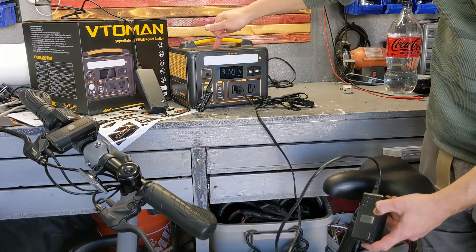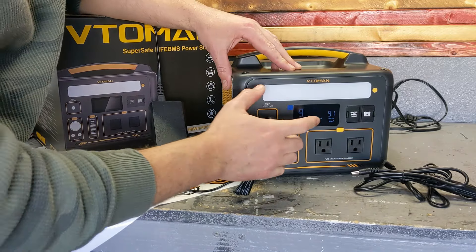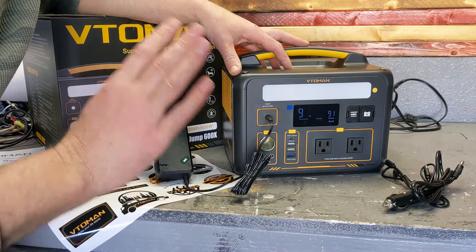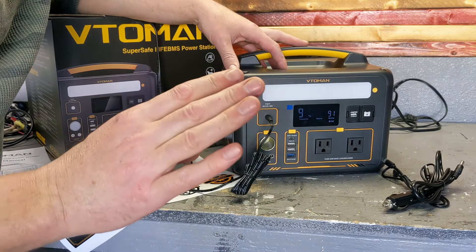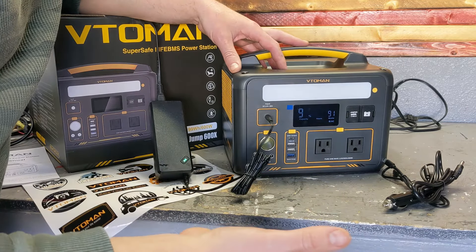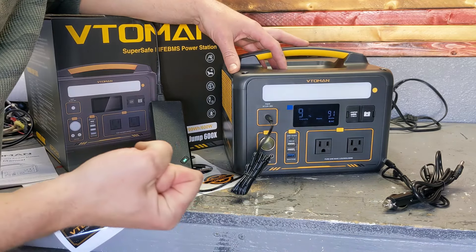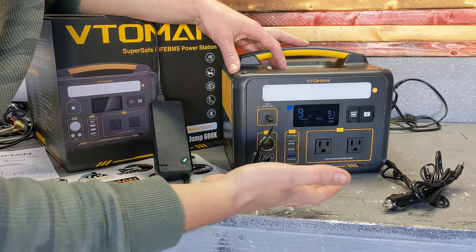It shows the net positive on screen. The way it works: it pulls a constant 90 watts from the charger, cigarette lighter, or solar panel — whatever the input source. It doesn't care; it draws about 90 watts all the time and can provide up to 600 watts with quick bursts to 1200. It's not really a network bypass — it's more like a buffer, like a capacitor.